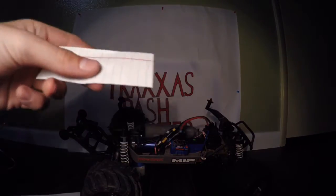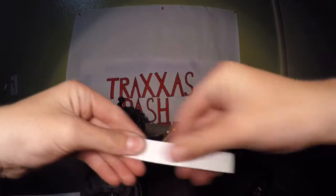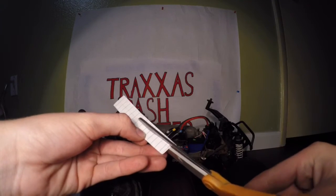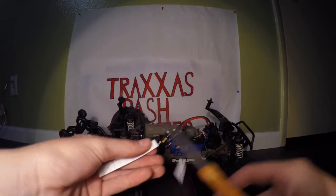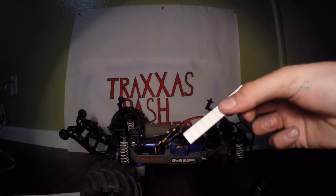You're going to grab the paper and fold it in half, like so. Then trim it just a little bit — so it's like this, maybe a little shorter. So you're going to have a piece of paper that looks something like this.